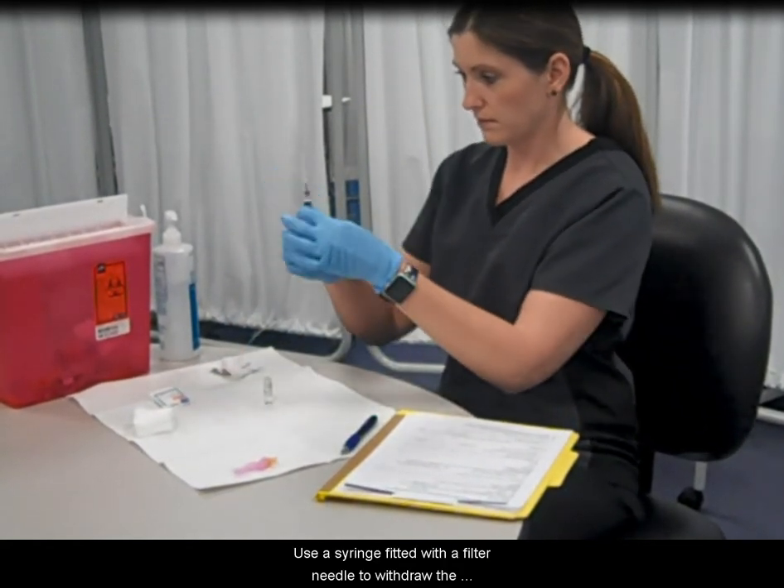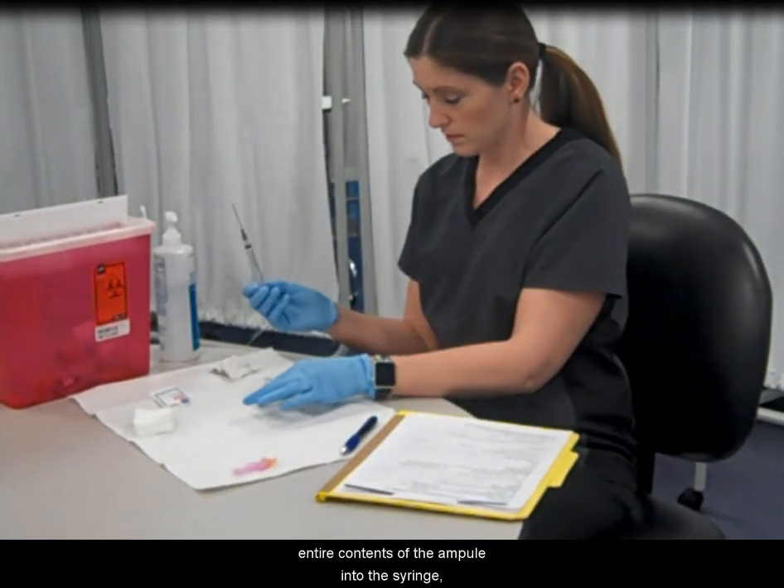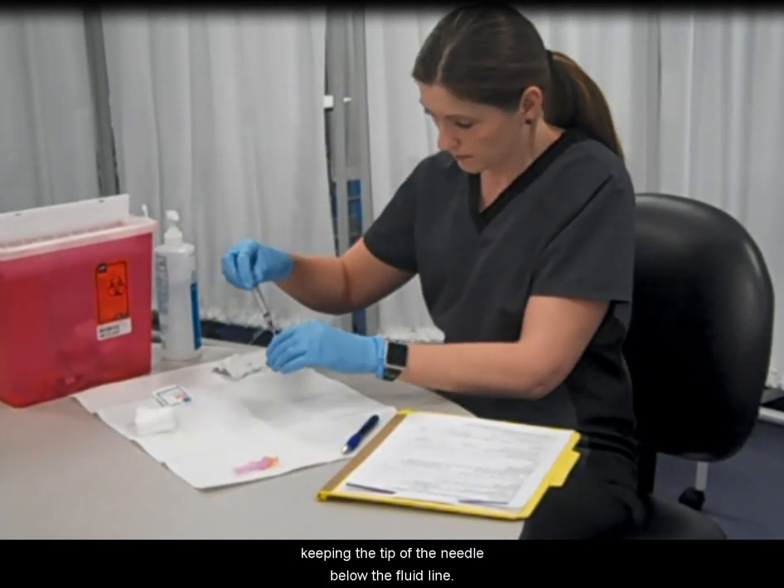Use a syringe fitted with a filter needle to withdraw the entire contents of the ampule into the syringe, keeping the tip of the needle below the fluid line.